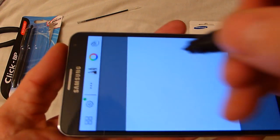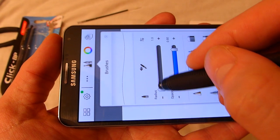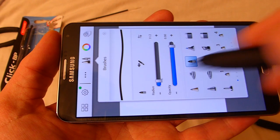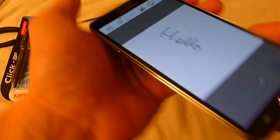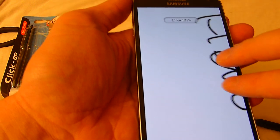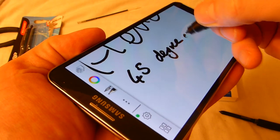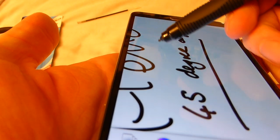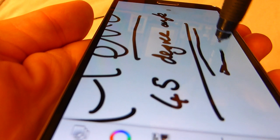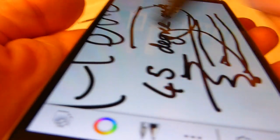So here's a quick demo on the Galaxy Note 3. The text is pretty small — let's just make the pen size a bit bigger. Even at a 45-degree angle it tracks quite well, and straight on and to the side it tracks beautifully.